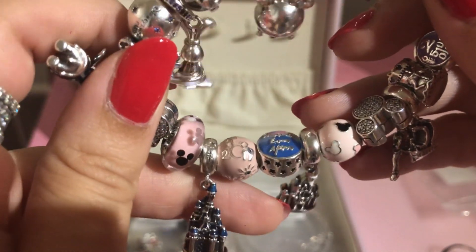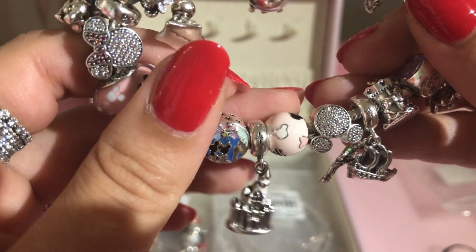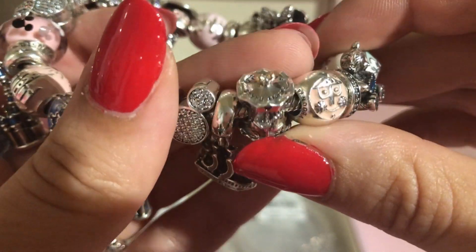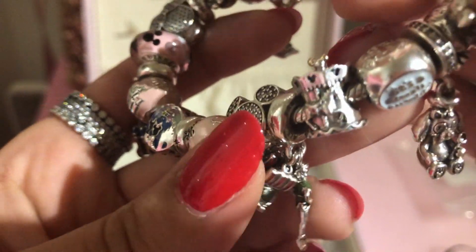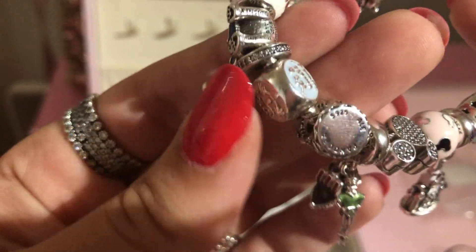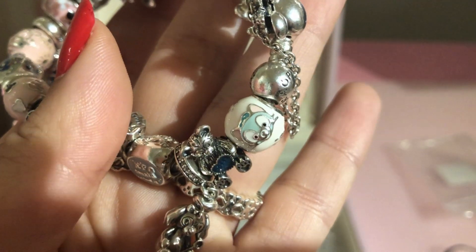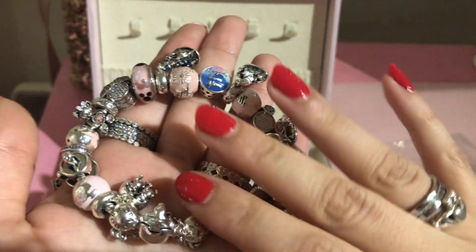There's the blue Disneyland Paris castle charm, the happily ever after charm I got recently, and the castle from the American parks. I also recently got the two-tone carousel charm because I know it's retiring soon, so I grabbed it before it goes. There's the Peter Pan charm — I got it because years ago when I worked at Disneyland I worked at the Peter Pan ride. Also the It's a Small World charm, Cookie from Hong Kong, and Duffy and Gelatoni to complete the Duffy and Friends collection. Really all about dangles, blues, and pinks.